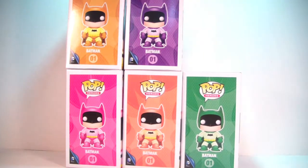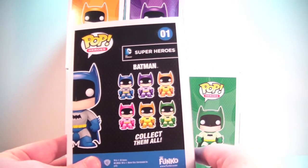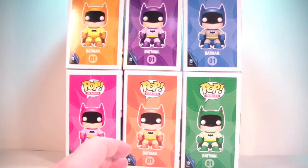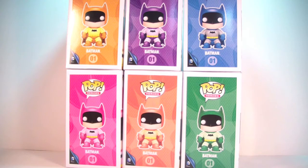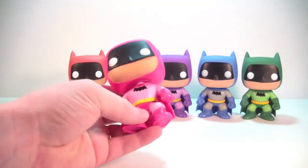The backs of the boxes are all the same — they just have the rainbow set on the back. Very cool looking in-box. So we're going to pull these guys out and take a closer look at the rainbow Batman set. Here we have the rainbow set opened up and out of their boxes. There's not really a whole lot mold-wise to go over since it is just the original Batman Pop repainted, so I'm mainly going to look closer at the different colors, starting on the left with the pink Batman.